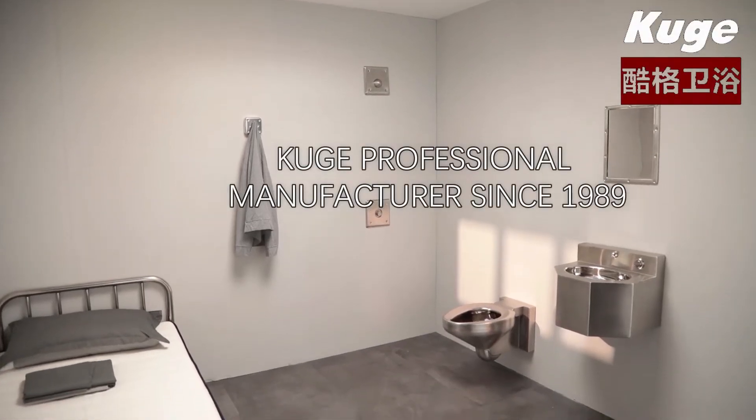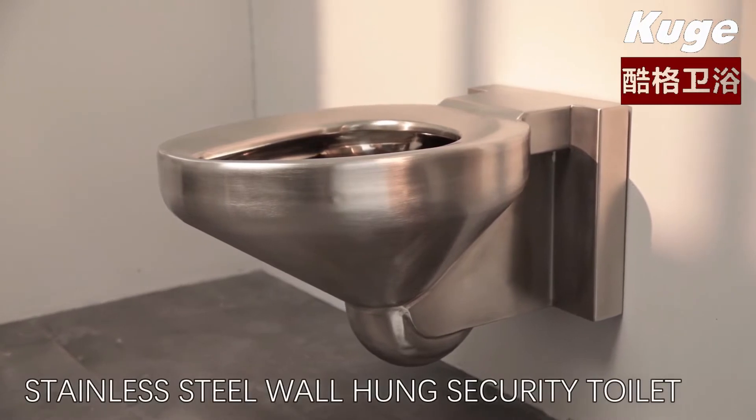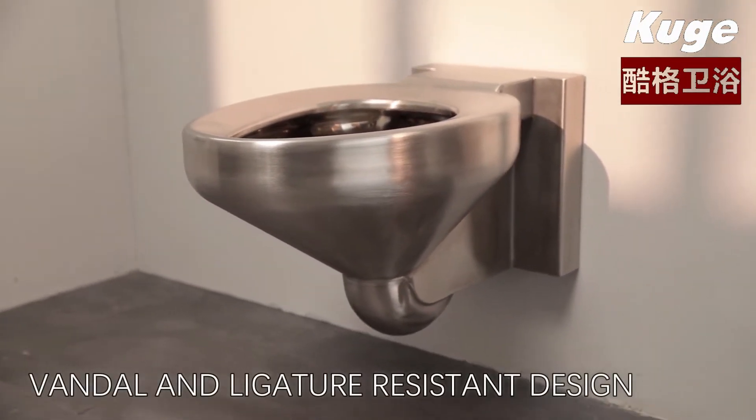Huge professional manufacturer since 1989. Stainless steel wall hung security toilet, vandal and ligature resistant design.